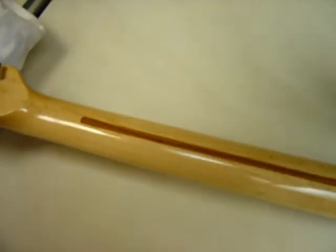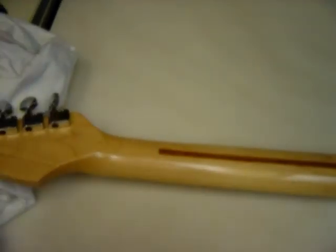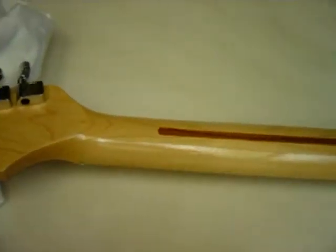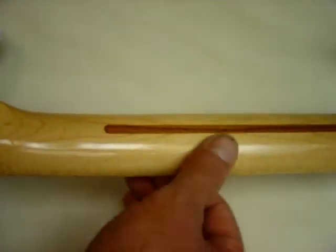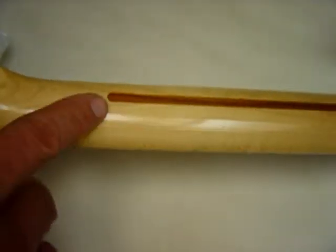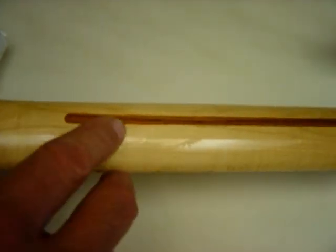Now we'll go over the neck. Got these little lines — they're really not dense, well, they are I guess. Looks like something was pressed up against it.